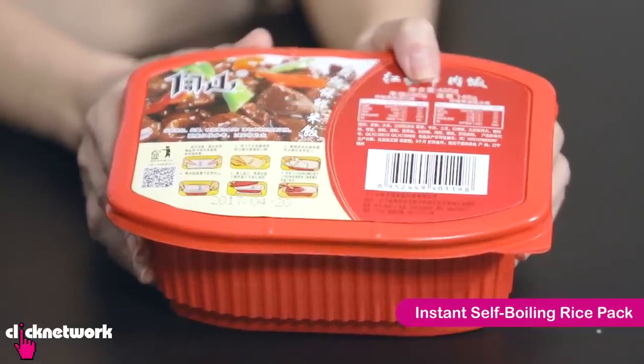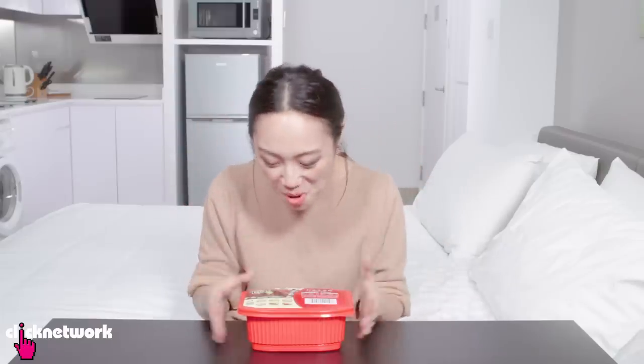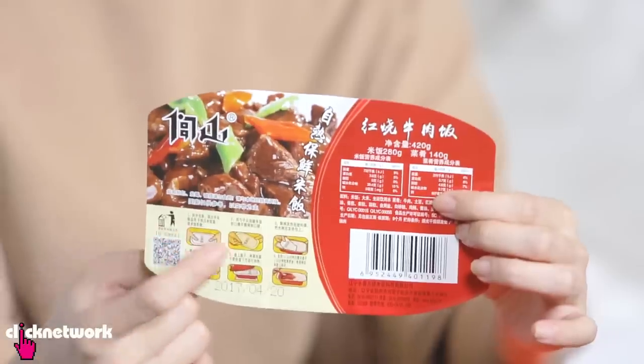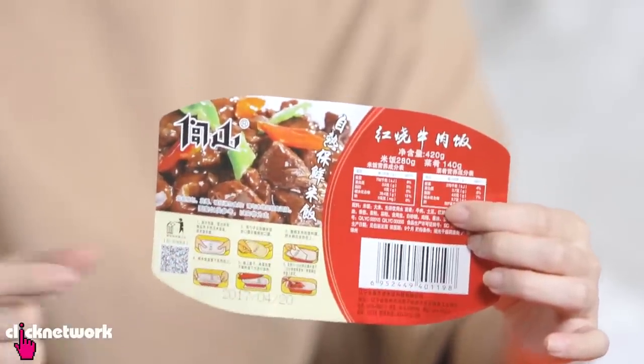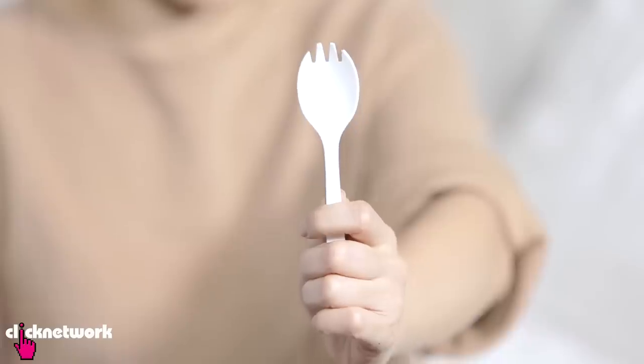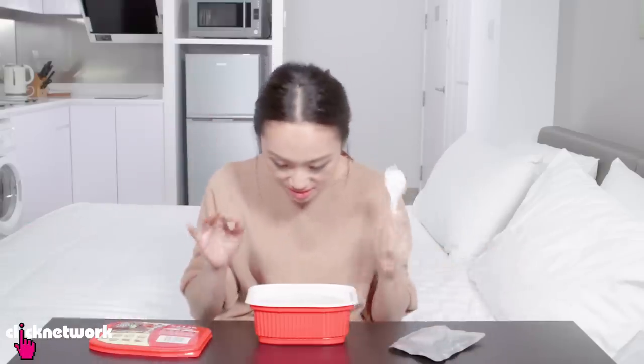This is an instant self-boiling rice pack that includes everything you need including distilled water. You don't even need hot water, you don't need to boil water to make this thing work — it's all in here! It comes with instructions on top which, to be honest, I still don't understand. It also comes with a fork! This is your entire meal in one box, you don't have to bring anything! This is insane!